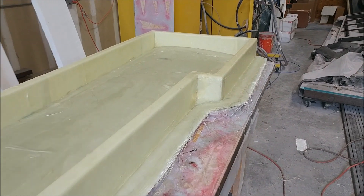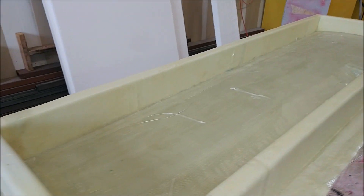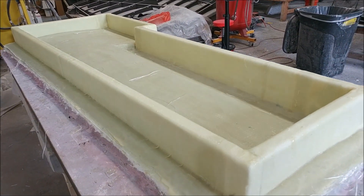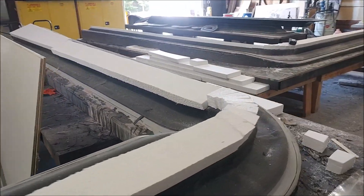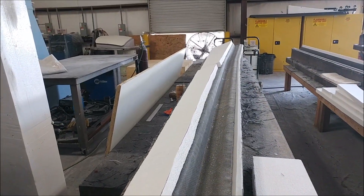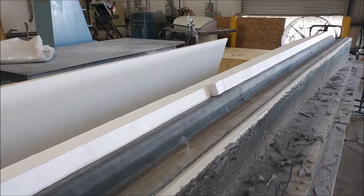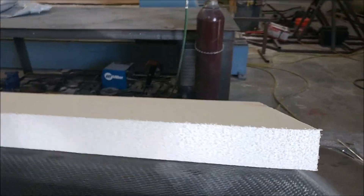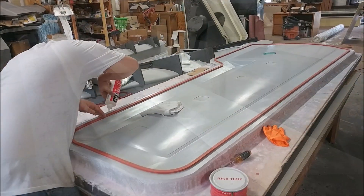Here's the mold for the lower winglet fore-plane skin that was being laid up the other day. The guys have put bracing around it with some foam and added extra glass over the top to support it. These wingspar molds have been sitting here for a while, so we decided to get them braced up — foam laid up over the top, and they'll get some carbon over that so we can get those plugs out of the way since they're taking up a lot of room in the shop.